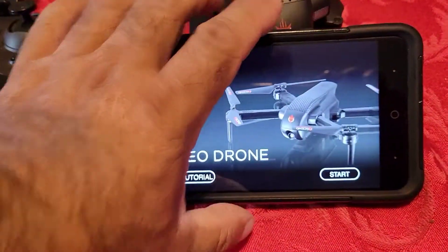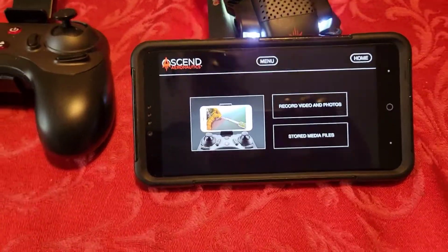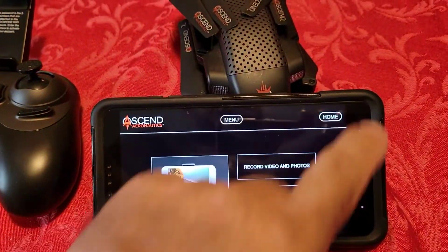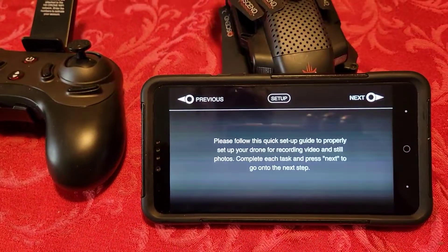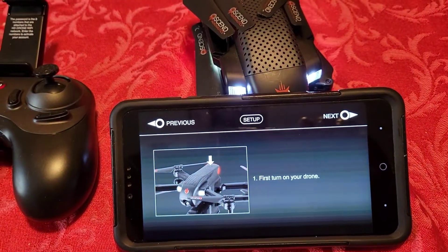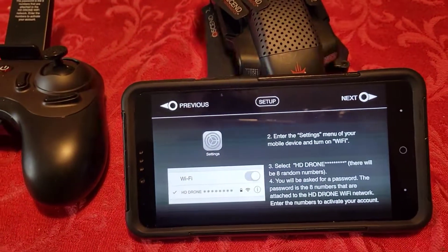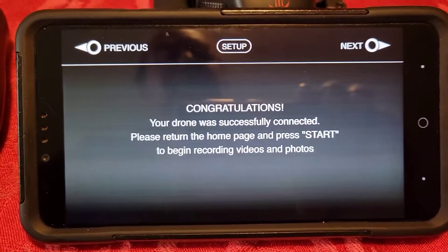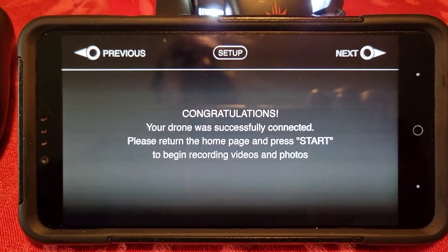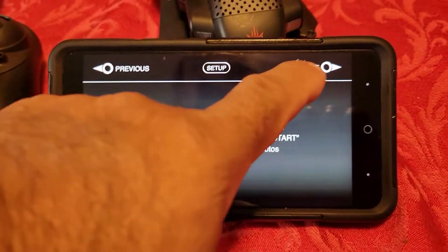So now when I go back to this — like at the beginning that you saw — we're back in the beginning. I'm going to hit start and look what happens. It's going to be ready to go. Setup — that's already done, I did setup. Next, next — I already did that. Congratulations, your drone was successfully connected! Please return to the home page and press start to begin recording videos.